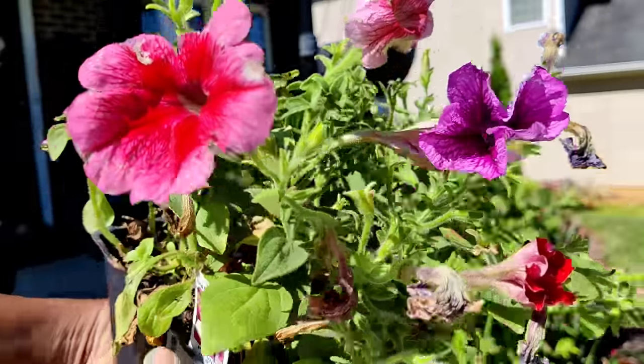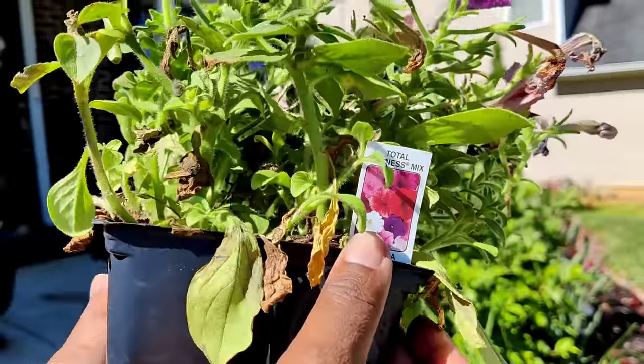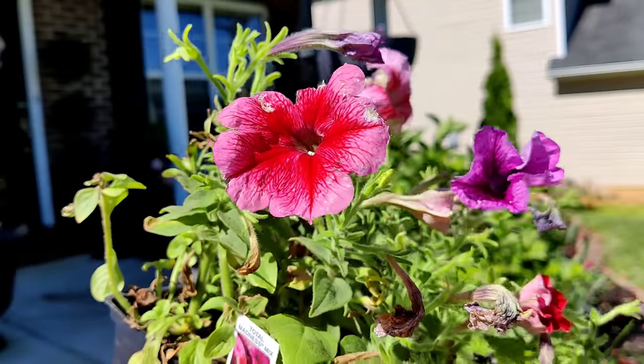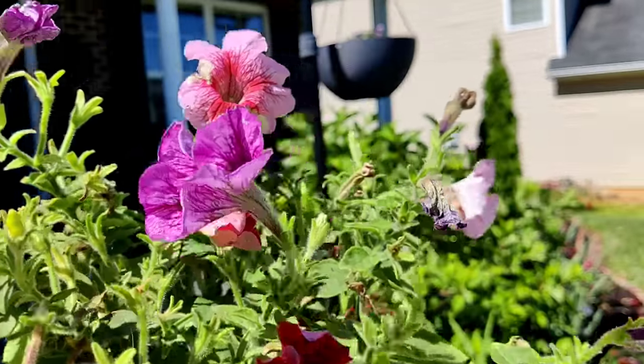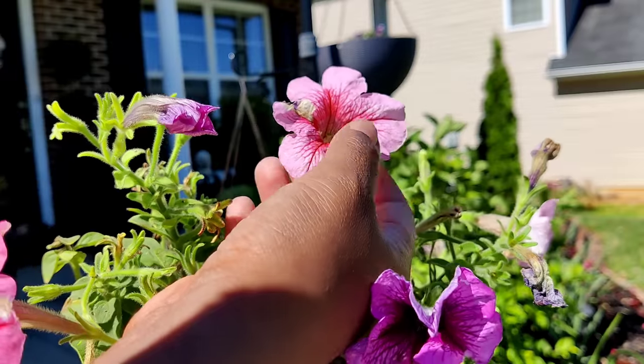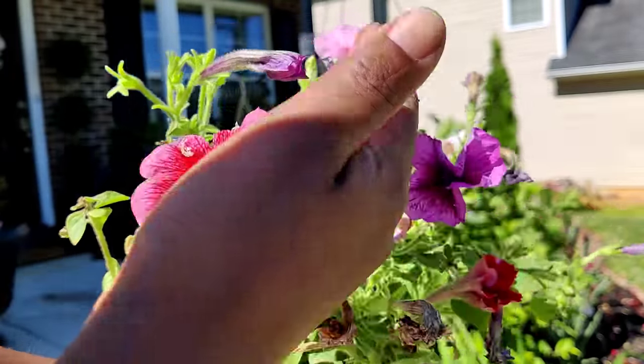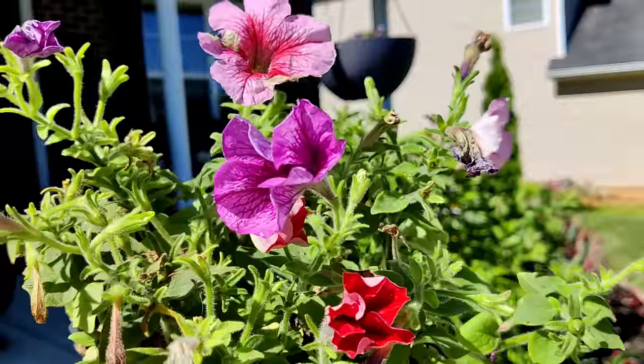I picked up a six-pack of these petunias — they are a mix called Total Madness Mix, and they have a mixture of pink, purple, white, and red. I just want to use the pink. I'm really a fan of the light color with the dark throat, so I'm going to pop in these two, and then I'll plant the rest somewhere else in the landscape.